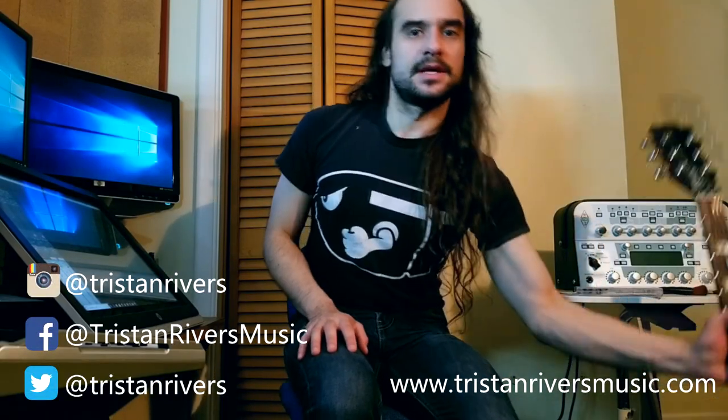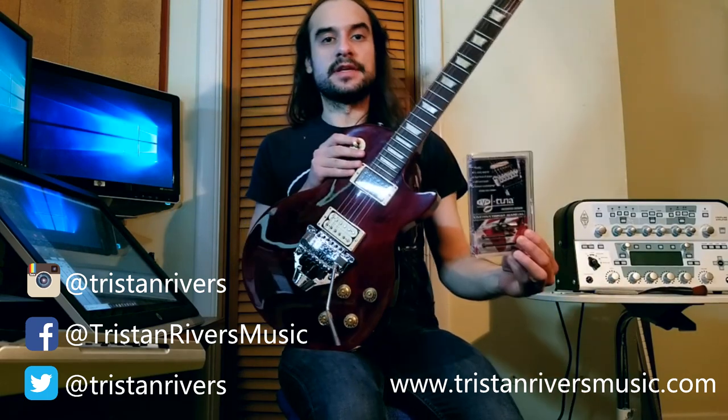So real simple today: does the Floyd Rose FRX work with the EVH D-Tuna? Hi, my name is Tristan Rivers, and I'm here to help answer that question.